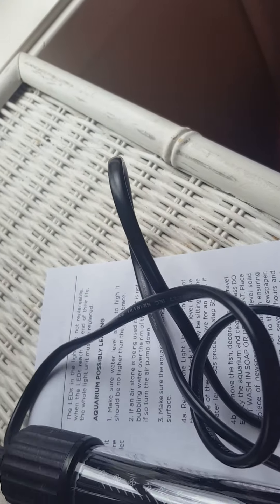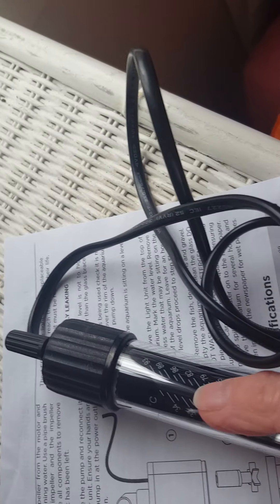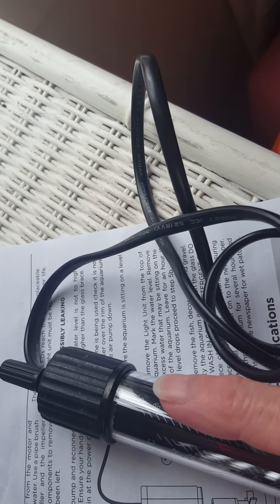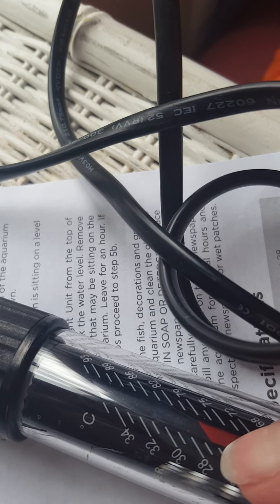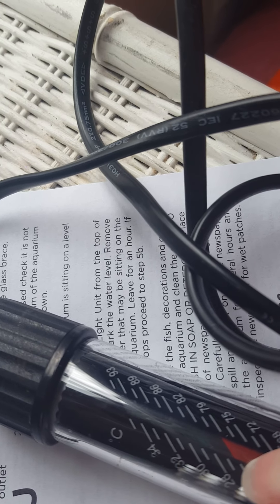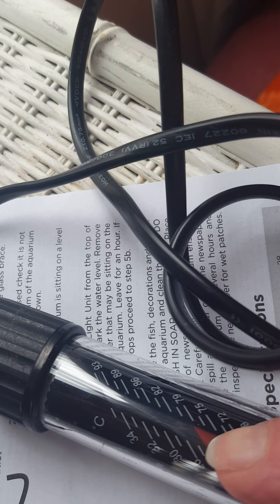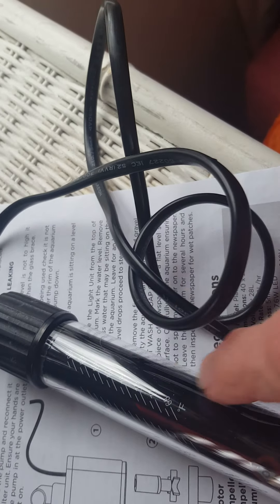Once you fill it up - remember this is the 39 litre Imagitarium - I've got the instructions and I rang up Pet Barn, who are really helpful here in Australia. The bio starter is 7mls for three days, okay - only three days - and then after that it's every seven days with the bio starter for this 39 litre tank. Of course you also add mils of conditioner once it's full.